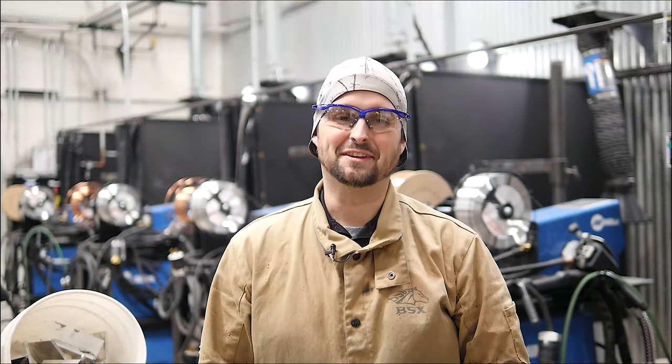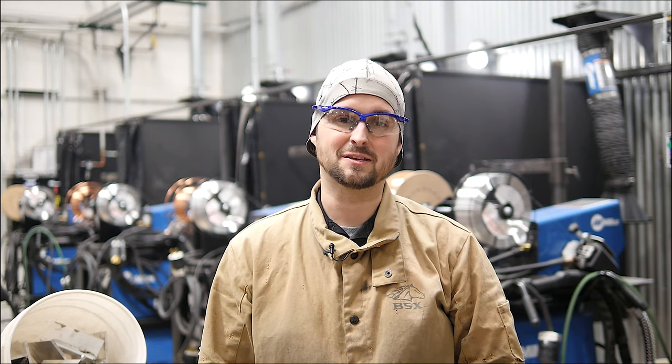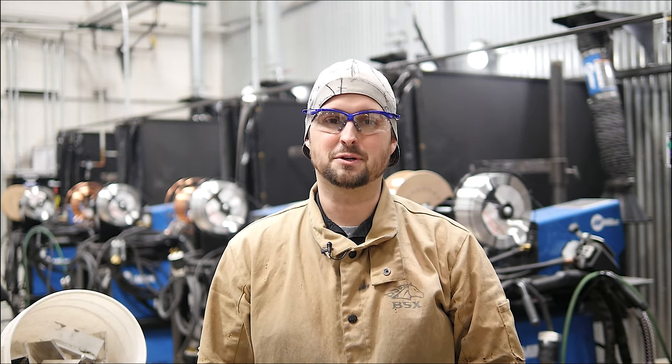Thank you for watching our videos. If you enjoyed them, please like and follow us on Facebook. Also, if you're in the Denver metro area, we offer hobbyist welding classes on Saturday mornings. And if you're looking for a more in-depth education, we have a General Air Welding Academy. All of those are linked in the description below.